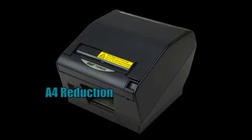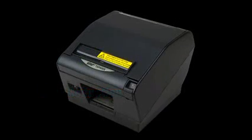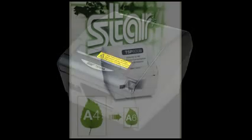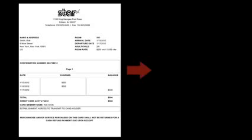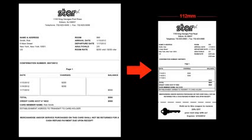Offering a unique Star A4 reduction raster driver, the TSP-802 can automatically reduce A4 output and print receipts onto paper just 112 millimeters wide — a much more manageable receipt size for customers.